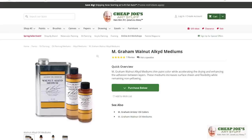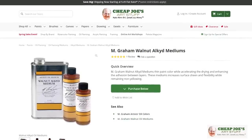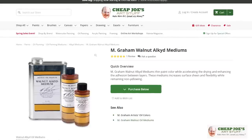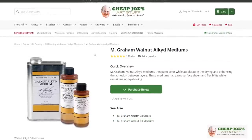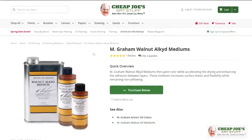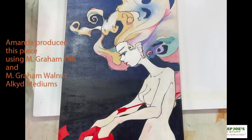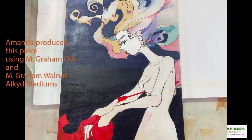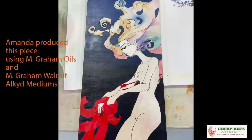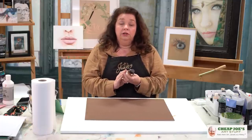The other thing Amanda really likes is the M Graham walnut alkyd medium. This is cool because it thins the color, accelerates drying, and allows you to layer over existing layers really quickly. She says she really likes the M Graham oils in combination with this medium — like, she can work on a piece on a Saturday evening, do her thing, and then come back to it Sunday and actively work on it because it's dry enough to add more layers.